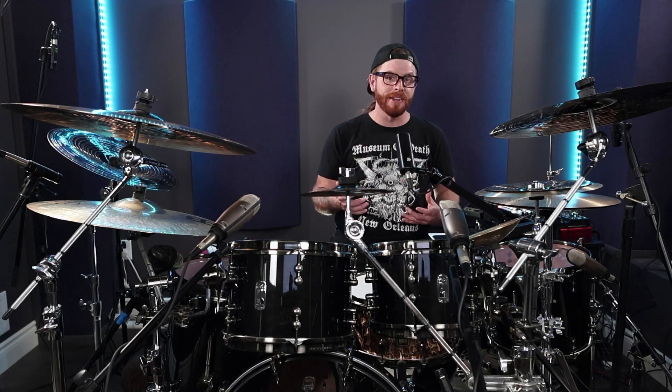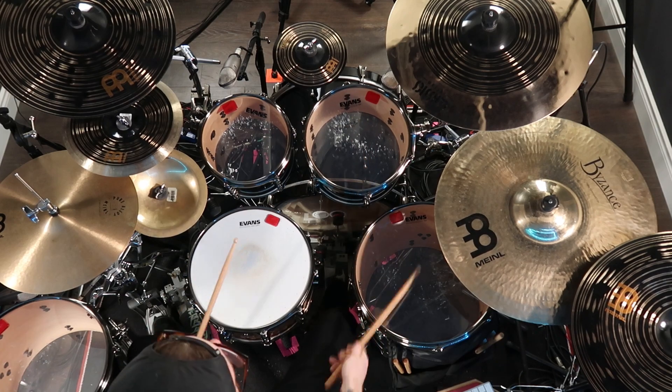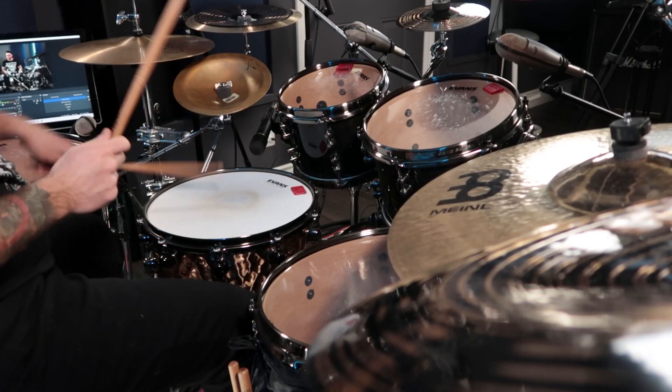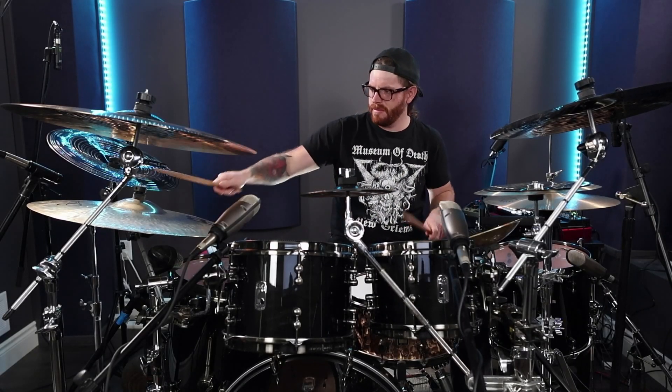Next, don't be afraid to add unexpected elements to your fills. Incorporate some ghost notes or play around with different sticking patterns. Experimenting with different accents and dynamics in your drum fills can add a lot of depth and interest to your playing.